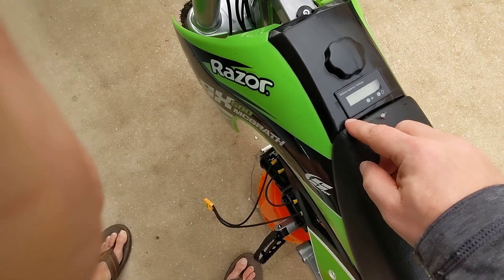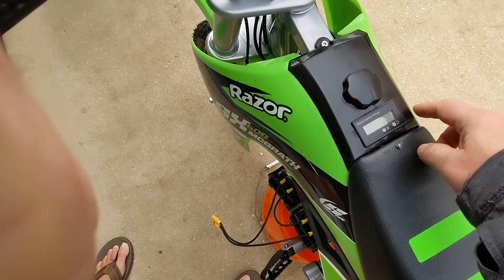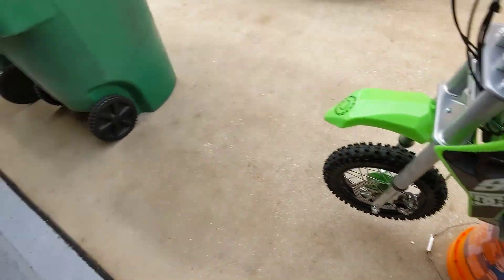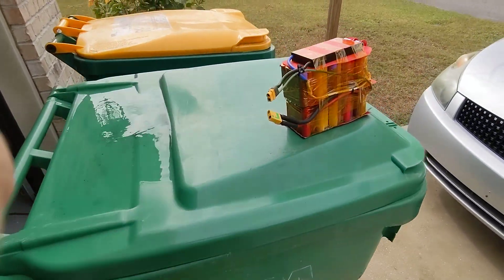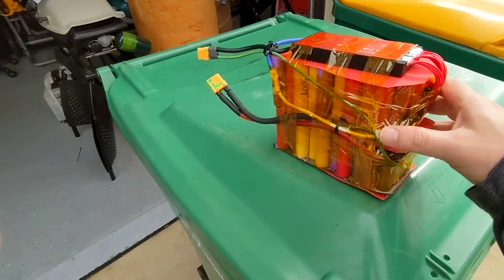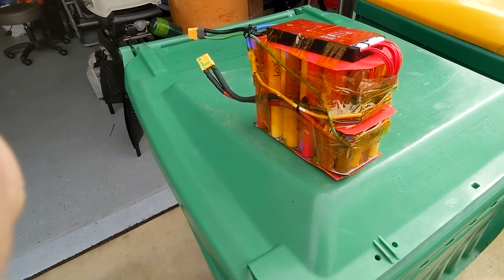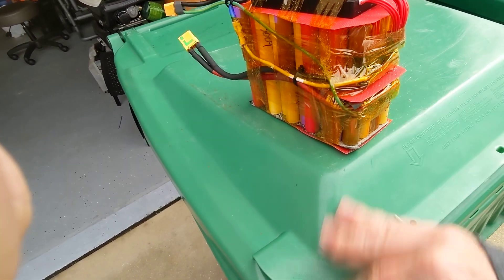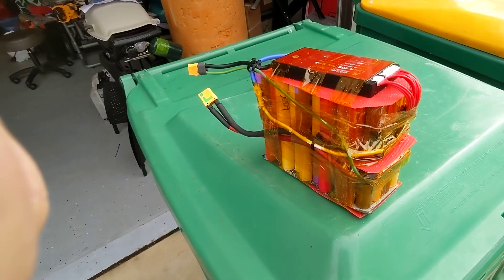I screwed up the seat a little bit. I used a Dremel tool and just cut it and did a crappy job. But what that showed me was I actually screwed up when I made this battery. This is a test, and that's why it's not pretty. It's got sand on it where I went down to the beach and spun up some sand and got it in there. So it needs to be properly sealed.